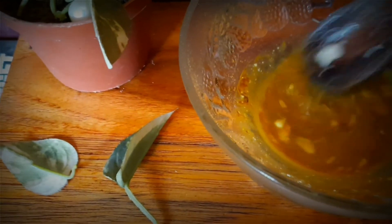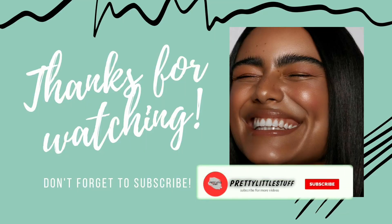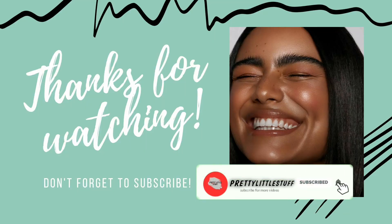So try it and tell your results in a comment. Thanks for watching. If you enjoyed this video, subscribe, click the bell icon, and like.